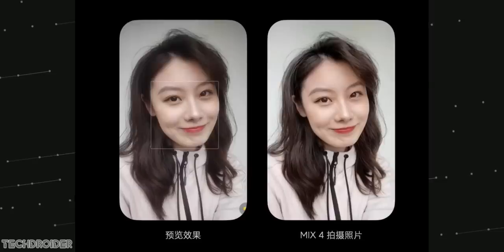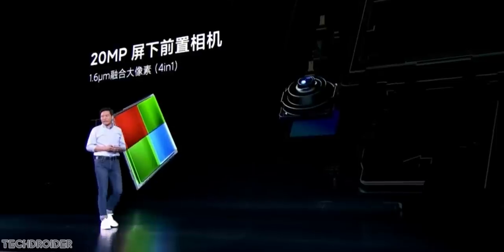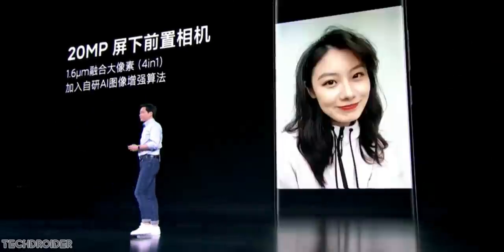The main concern is the selfie shooter quality, but Xiaomi says with the MIUI camera this can take some next-level shots. They have done massive algorithm changes to make images shot using the Mix 4 look better.